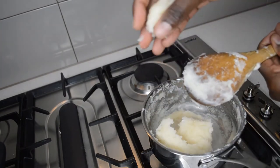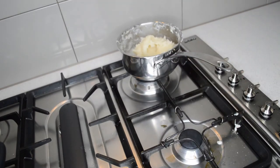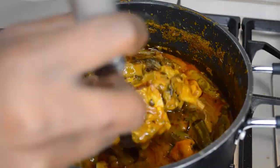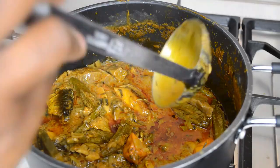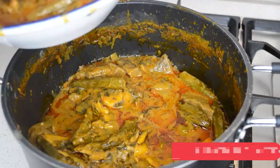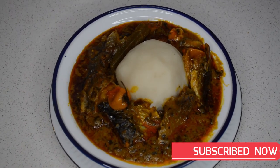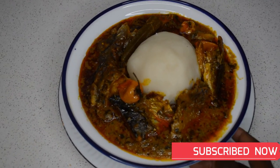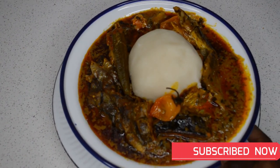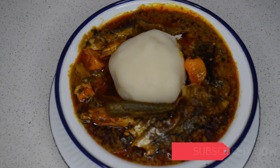As you can see, the fufu is done — you can see when it comes together like this into a ball. You make it with the fufu and you can have it with rice too. If you like this video don't forget to give it a big thumbs up, like the video, share, and subscribe if you haven't subscribed to my channel. I will catch you guys soon in my next video — thank you so much for watching, I will see you guys soon!